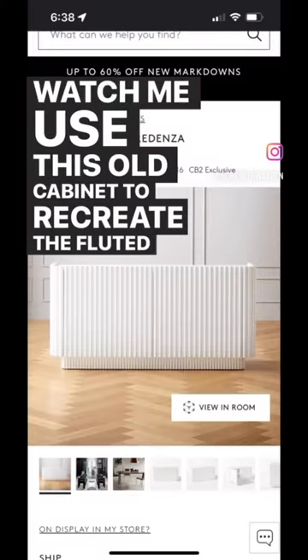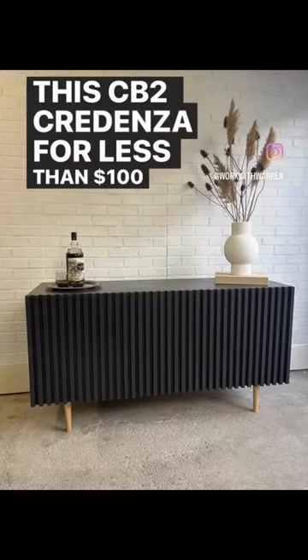Watch me use this old cabinet to recreate the fluted look of the CB2 credenza for less than $100. Let's get to work.